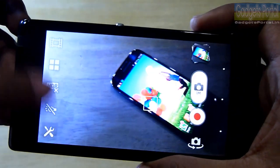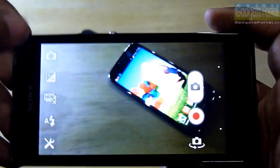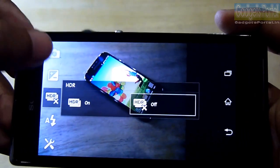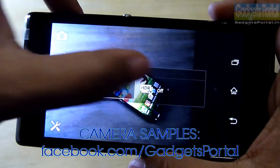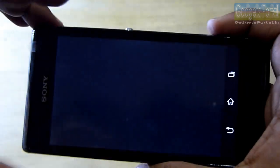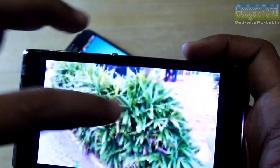Here is the video mode, and unfortunately this phone can capture up to 720p videos, whereas the LG Optimus L9 can capture full HD videos. Video playback is also up to 720p. The camera is 8 megapixels in 4:3 mode; in wide mode it is 5 megapixels. The HDR mode works nicely on this device — I tried it myself, and you can visit facebook.com/gadgetsportal for the camera samples including HDR samples. There are also scene modes and picture effects available with live previews. The focusing is extremely good and there is very little noise on the images.